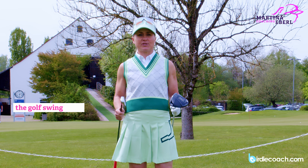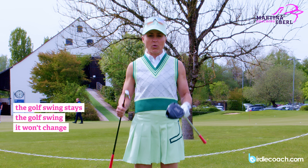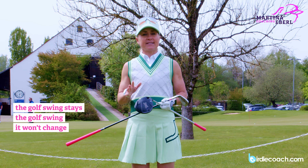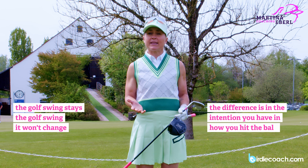First of all, the golf swing stays the golf swing and it won't change. It's one swing, but at the end of the day there's a difference and it's just a question of the intention you have — how do you want to hit the ball.